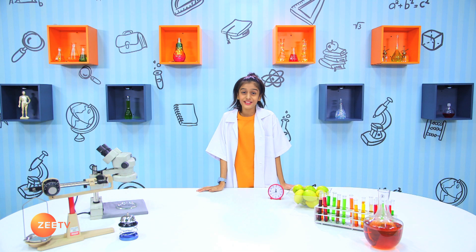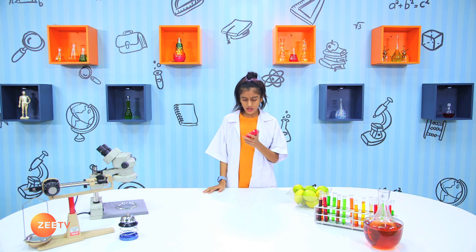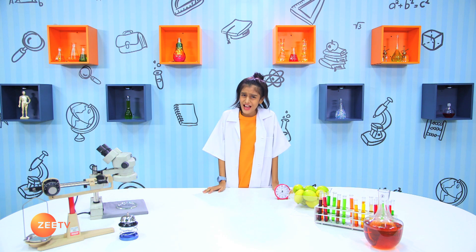Hello kids, welcome to the last episode of Brain Boosters. Time passes so fast when our mind is active and you are always brain boosting.